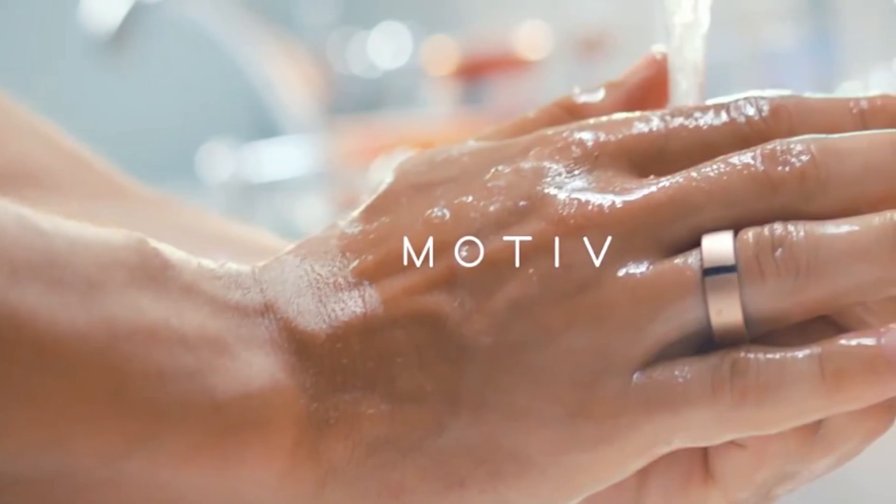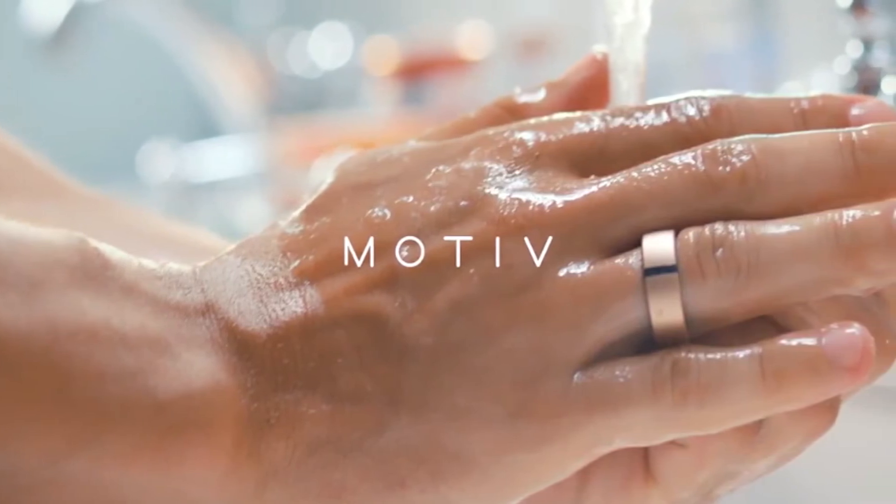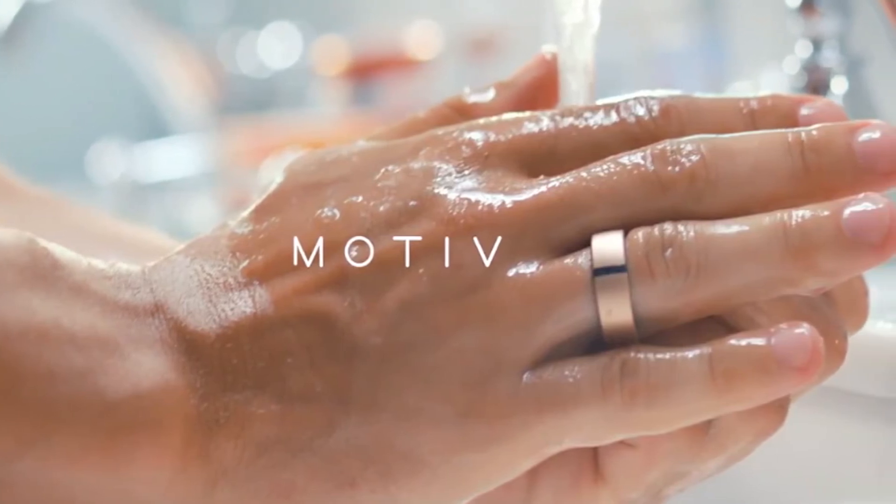The other interesting product is from Motif. They've come up with a fitness tracker in a ring format that you wear on your hand. It's waterproof, so you don't have to worry about washing dishes, showering, or swimming. It measures the usual things — steps, sleep patterns, and heart rate — and it's quite attractive. If you're going to wear something, it's got to look good, and it runs about $199, which is a little more pricey than other form factors. But wearing a ring is much more convenient than a wristband. The battery life is somewhere between three and five days.